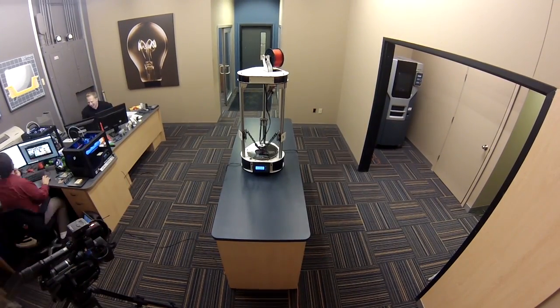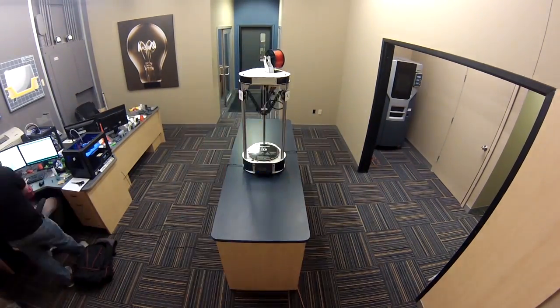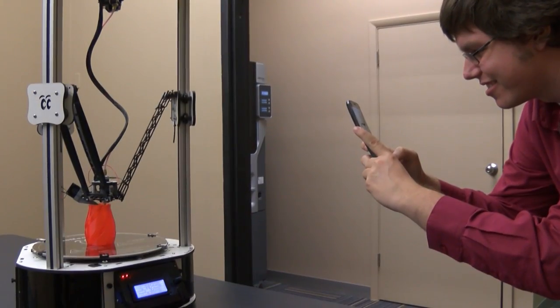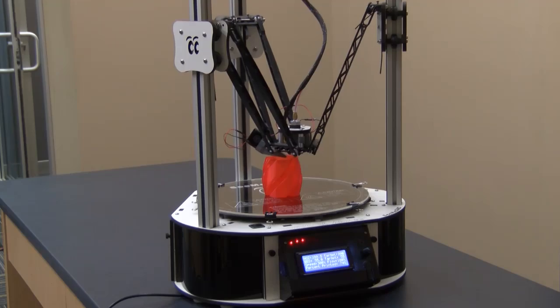This is absolutely unbelievable. I'm just amazed we were able to take a box full of parts and make a full 3D printer in just a couple days. That's totally going on my Facebook.